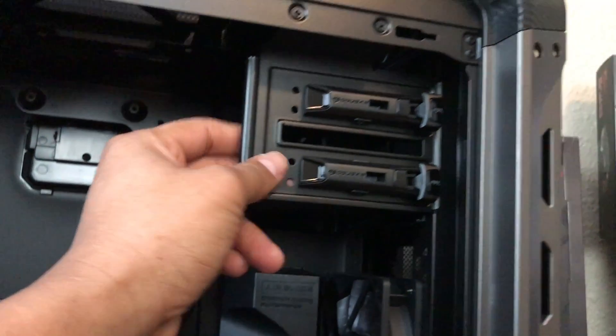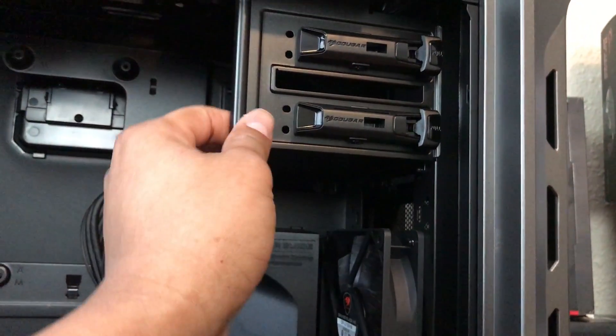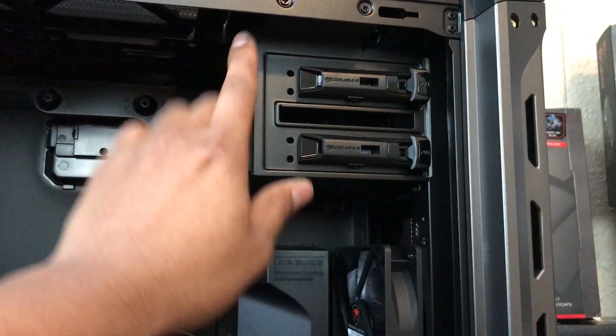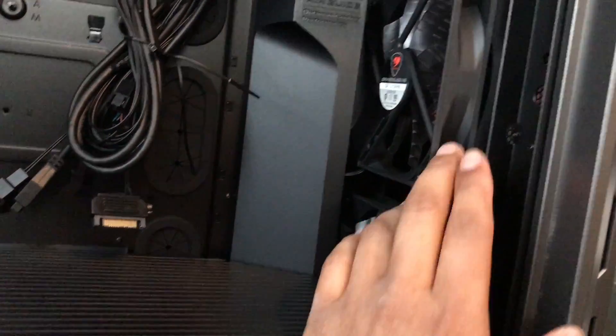This top cover is easy to remove. In other cases, you have to use a drill to remove this. The two fans come already installed.